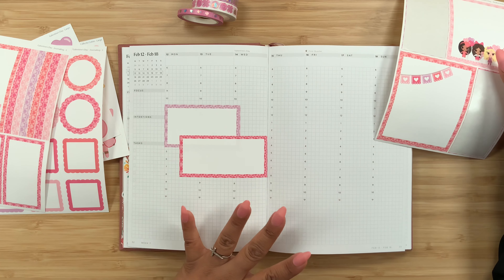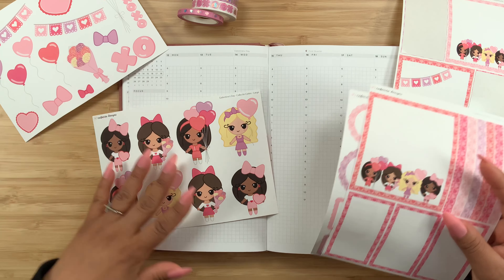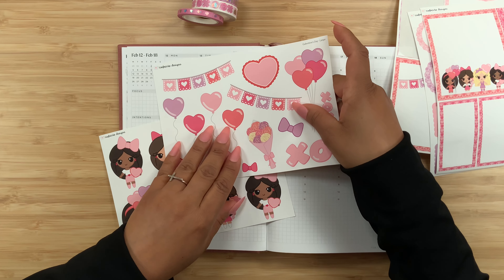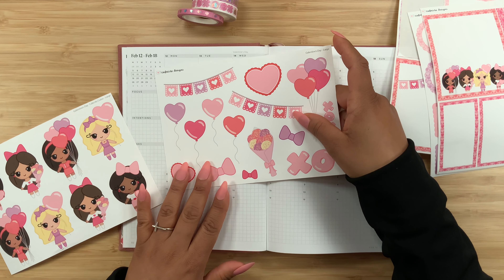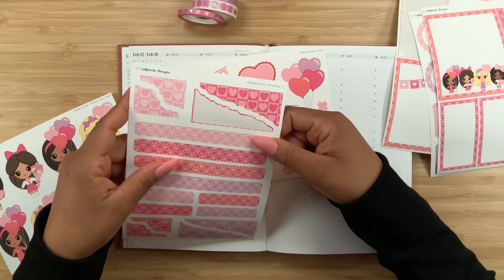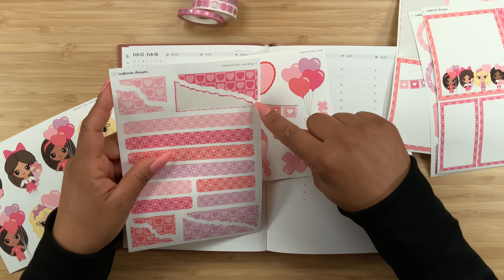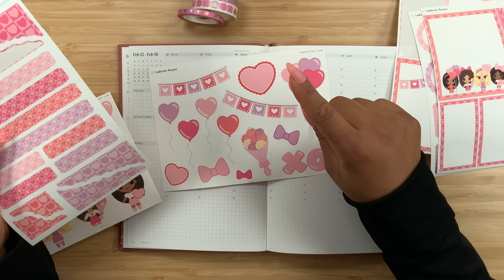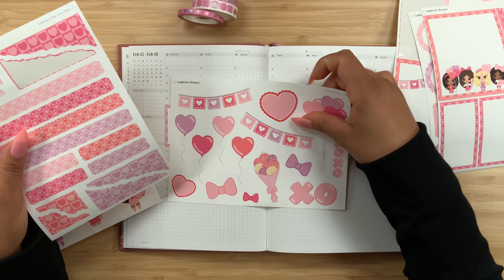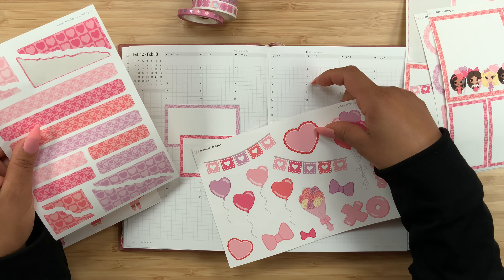Yeah, maybe we can do some layering like this. I was hoping to do it more like this, but yeah, this should be good too. So I am gonna go all the way to the side over here and then just simply place this one — yeah, all the way to the side and layered a little bit. I think that this should be good. Okay, so we are off to a great start.